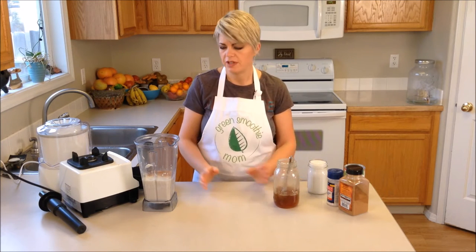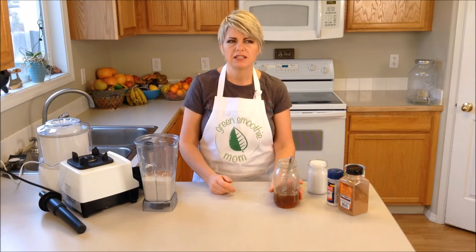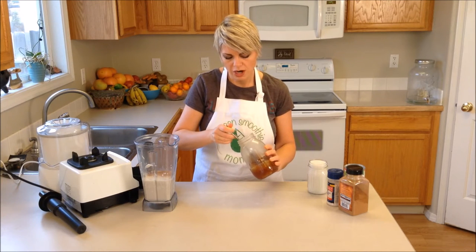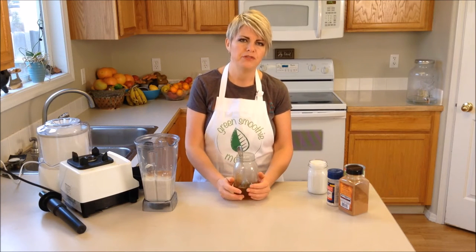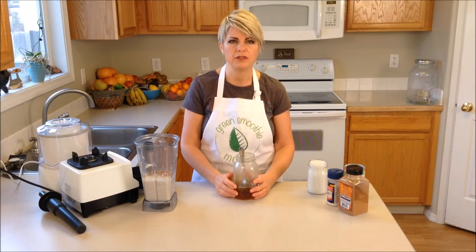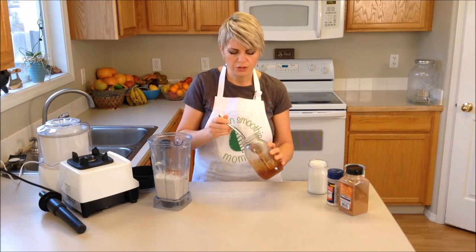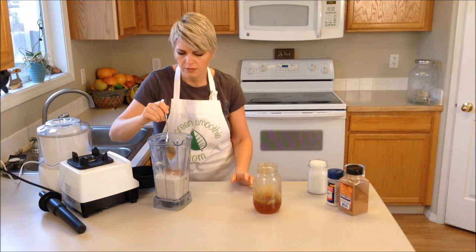For sweeteners you can do all sorts of things. I've already put the dates in which add some sweetness, so you could just go with it as is. My favorite sweetener is local raw honey. You can also use pure maple syrup, agave syrup, or bee-free honey, which is an apple-based product that comes out in the consistency of honey. You can also use regular sugar or brown sugar, but for this particular one I'm going to use the local raw honey. I'm going to put in about a quarter of a cup.